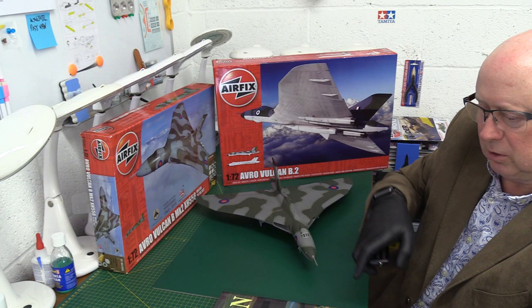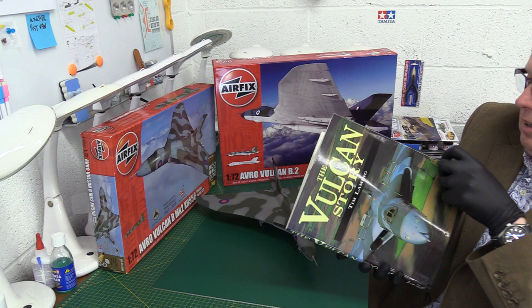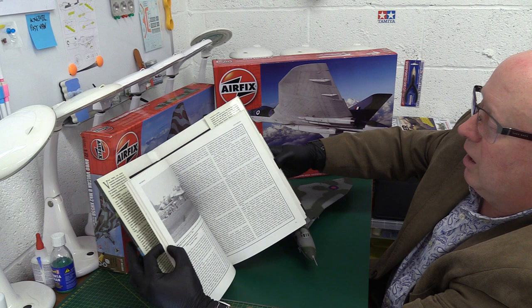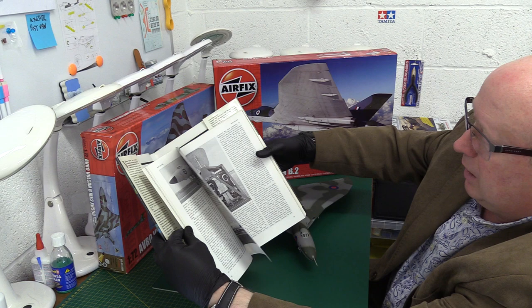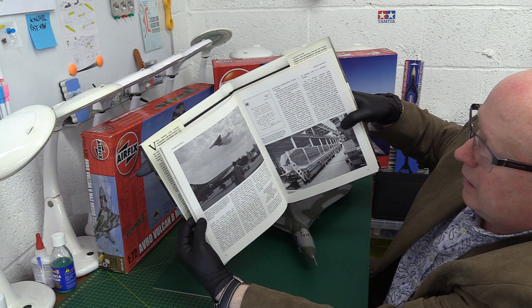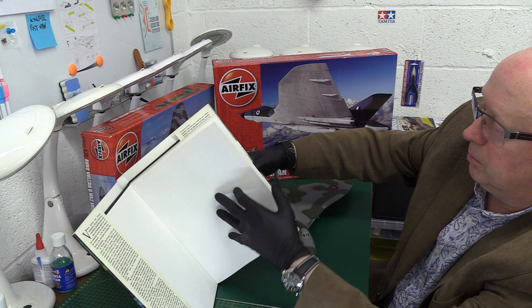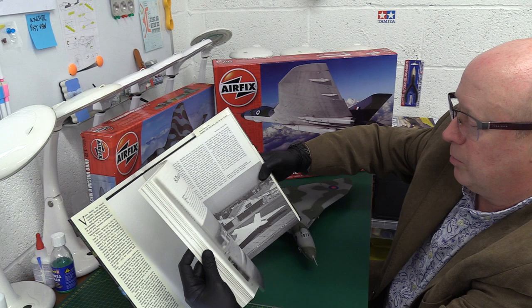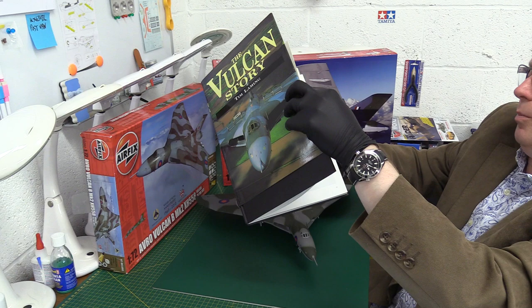I'll also very briefly mention another book - 'The Vulcan Story' by Tim Lemming. It's got lots and lots of photos about the development of the aircraft when it entered service, Blue Steel development, nuclear weapons, ejection systems - it's very comprehensive. There's the Syerston Vulcan that exploded in mid-air, had a structural failure - very sad, the crew got killed. But then it's got the latest stuff, development details, great detail about how it ended its service and got displayed.